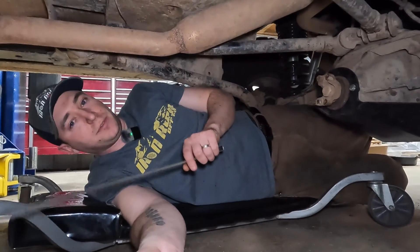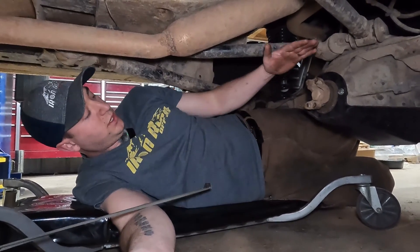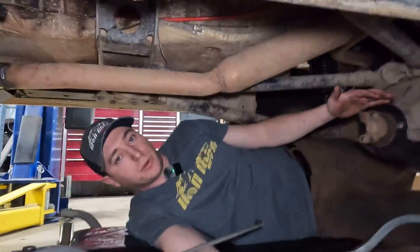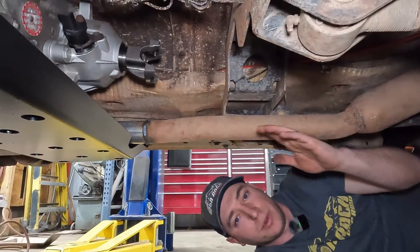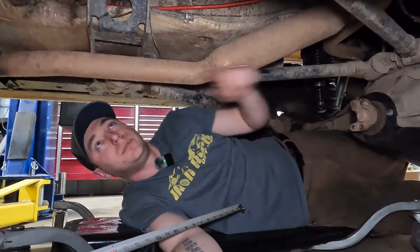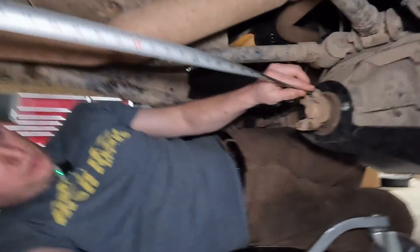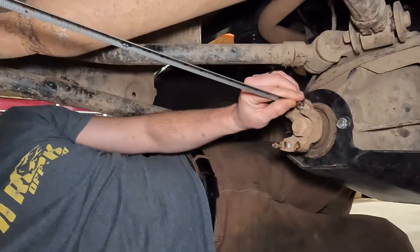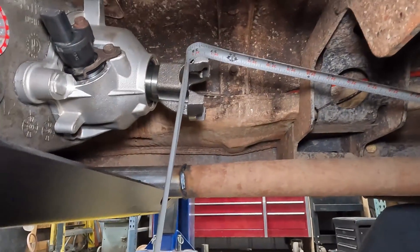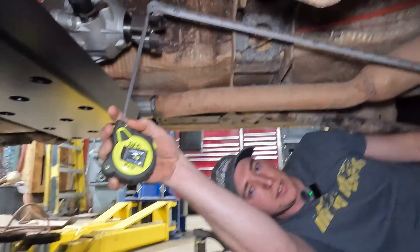Now that we're down under here — thankfully this thing is lifted — you want both of your yokes to be oriented the same: pointed straight up, pointed sideways, whichever. Then measure from top to top or bottom to bottom. We're going from our flat spot, essentially the center of our U-joint, up to the other flat spot. We got roughly 37 and a quarter inches — that's the measurement we need.